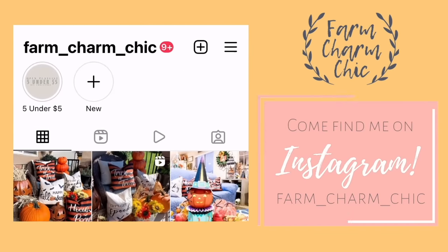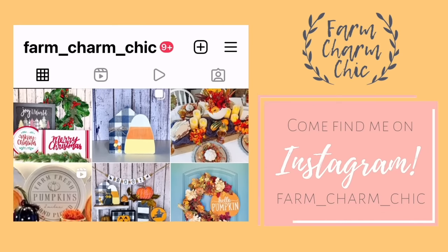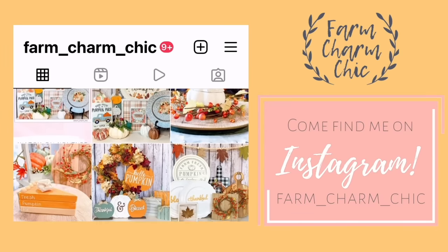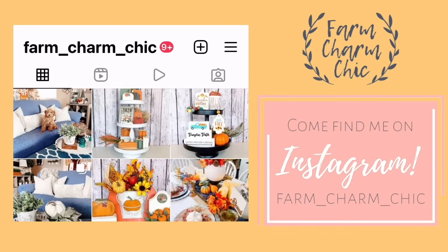Don't forget I'm on Instagram too — I love to meet new friends there. Come over and say hi, check out my page and see all the latest projects I'm working on. I'll leave a link in my description box so you can easily find me.